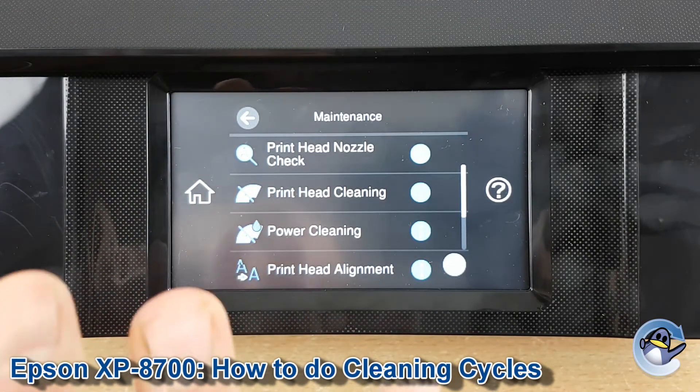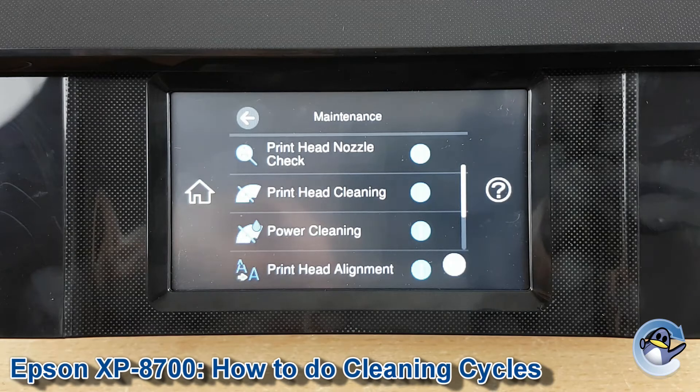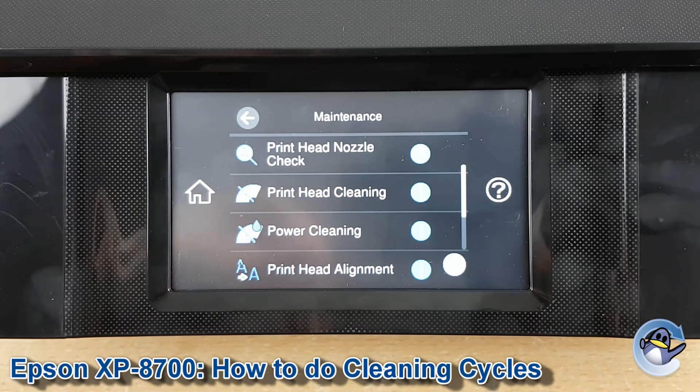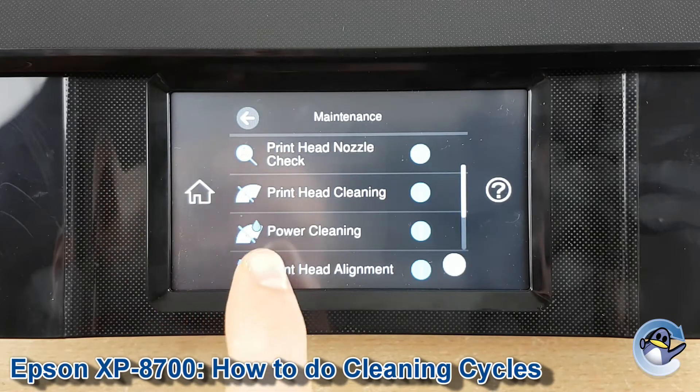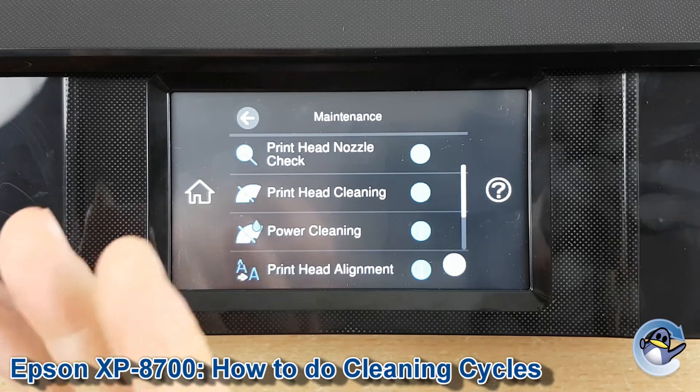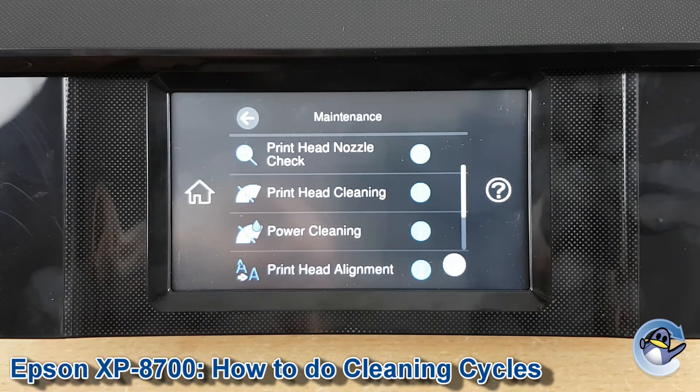We have the normal printhead cleaning, which I'd recommend doing a couple of times as your first port of call. If after doing a few of these cleans and giving it time to settle you still don't notice an improvement in print quality, power cleaning is worth considering — but it's more intense on the hardware and uses up more ink, though it is a good way of dislodging anything that's a little bit more stubborn.